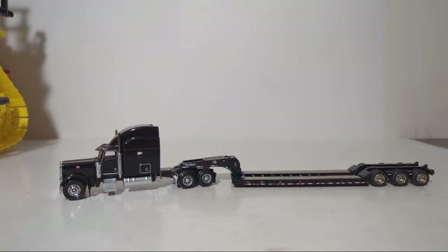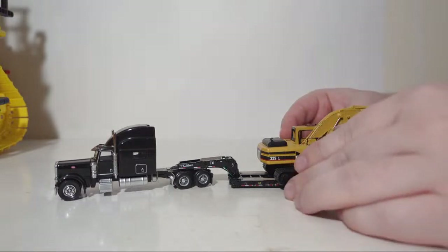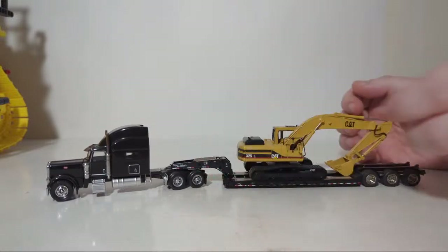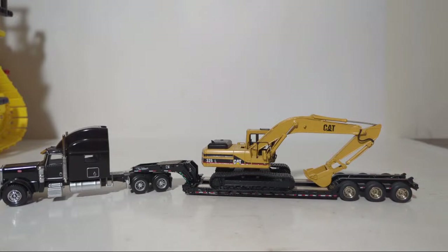Let's get an excavator. Can I get the 325 without moving everything? Yeah, I should be able to. Here's the CCM 325. How's that look? Not too bad, not too bad at all.